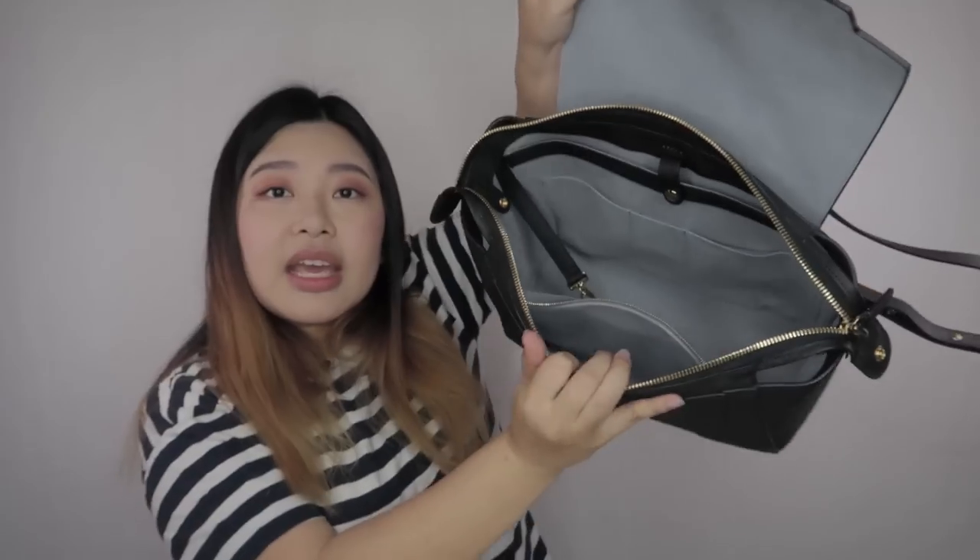I'll put my little accessories in the pockets, and in the big area I'll put my camera gear since I'll be vlogging in Japan and showing off my bag. There is one thing I noticed with this design — there are little gaps in the sides. But it's not a big deal because you can actually clip this in; there's a dome on the inside that you can clip the corners to, so it closes it up.